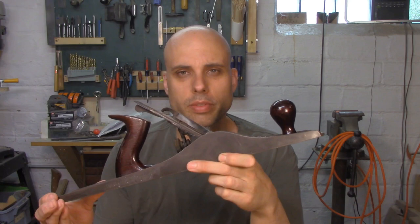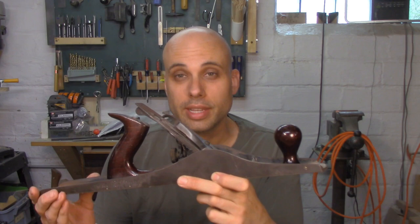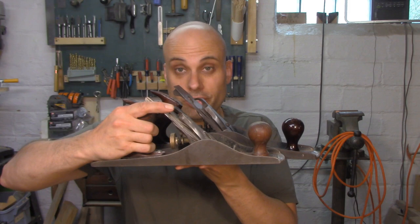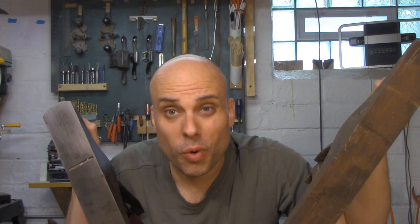This is a number six plane, and it's kind of the stepchild of the plane family. Because of its size, it's sort of difficult to figure out what this plane is actually intended for. It is clearly not a smoothing plane — it's way too big for that. But it's also much bigger than a jack plane, so it can't be one of those either. It's a little bit like a jointer, but the number six is this big, and the jointer is this big. So what the hell is this thing for?